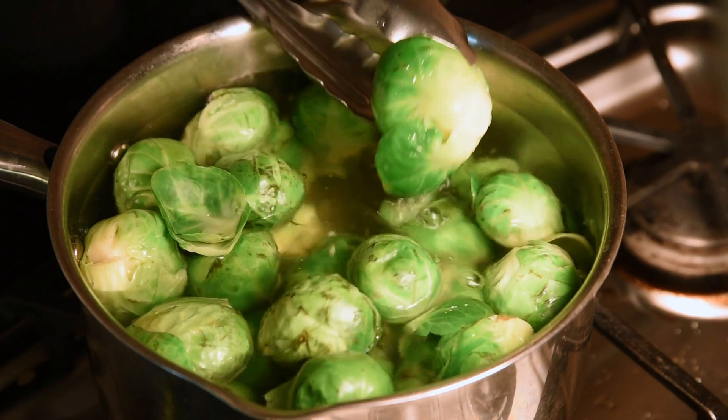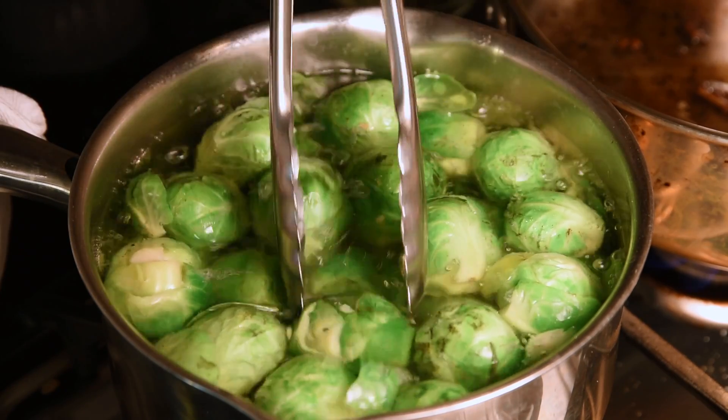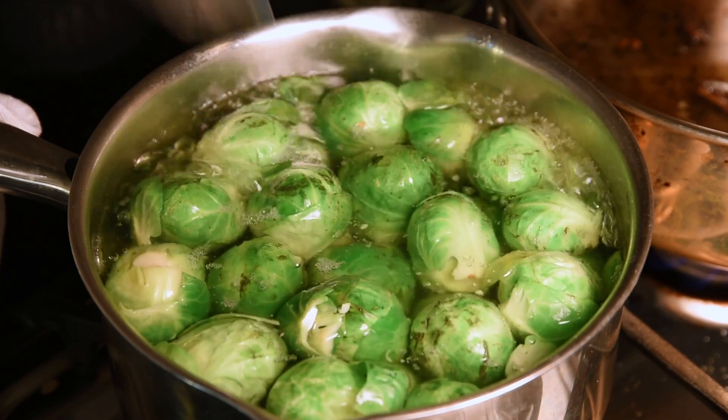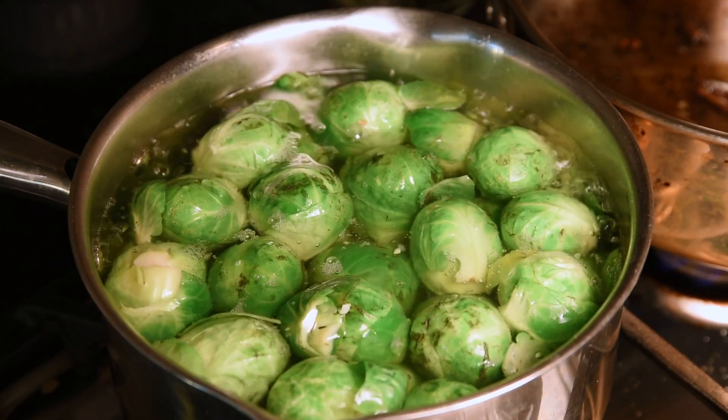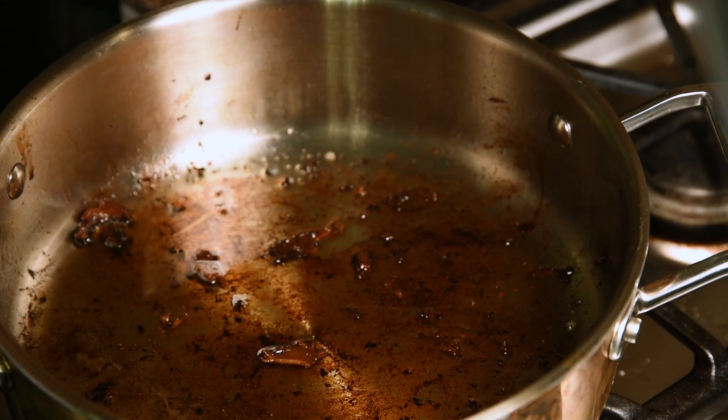You can see the beautiful color that's starting to erupt from the leaves. Our Brussels sprouts are nearly done — we're going to drain these in a colander. The key is not to cook them for too long.